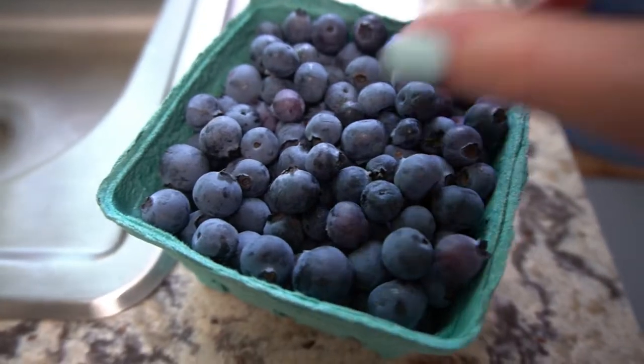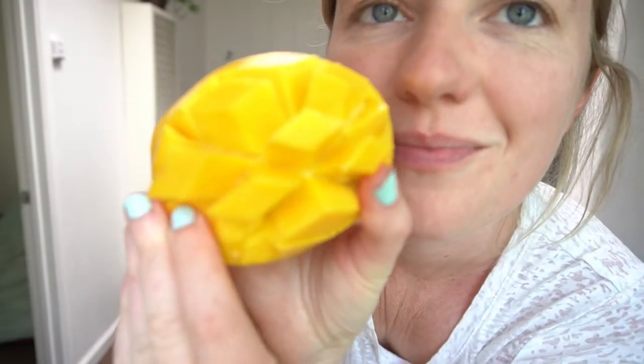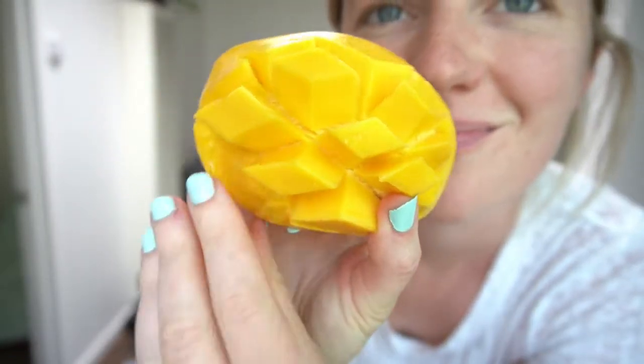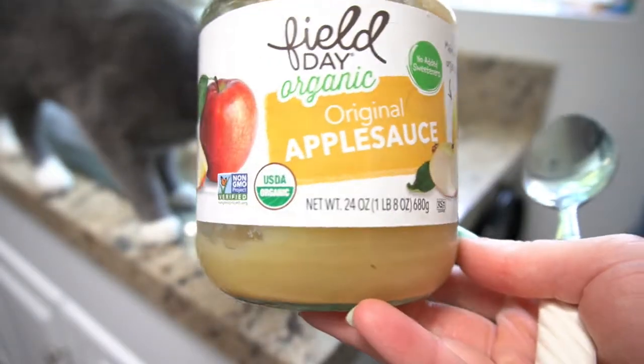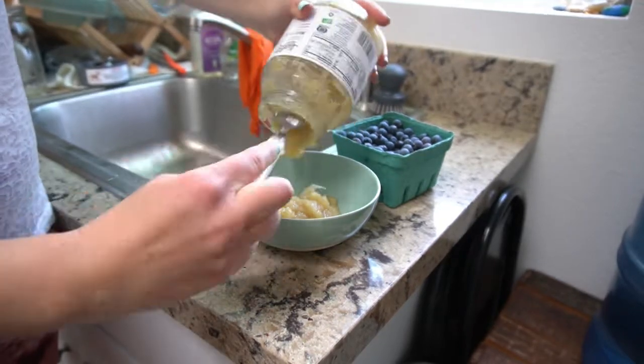These were some blueberries I picked the weekend before at the flower fields in Carlsbad, California — me and my friend did some blueberry picking, which was so wholesome. This is just an organic mango — I think it's a Kent mango. It's so juicy and vibrant, look at those colors. I love mangoes — that's like one of my top fruits. Then it's just me and Cleo being me and Cleo.